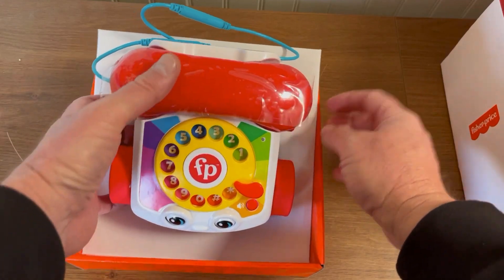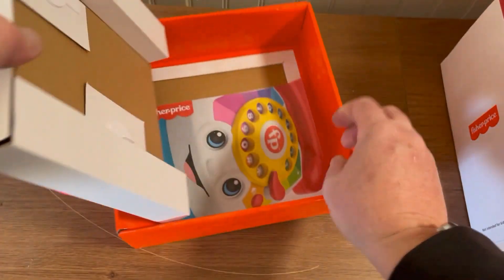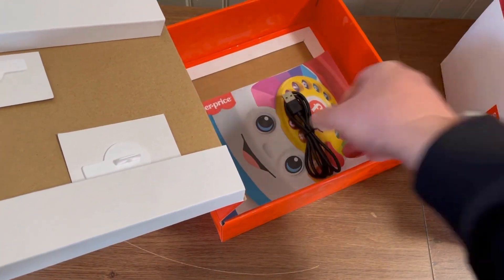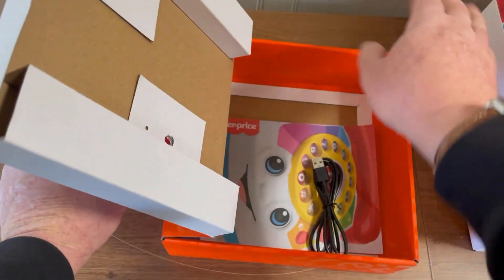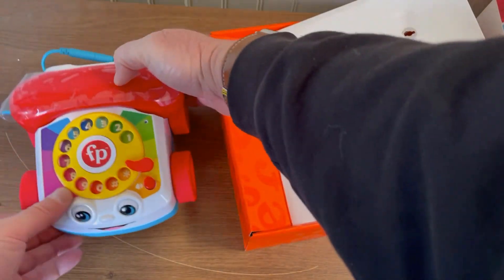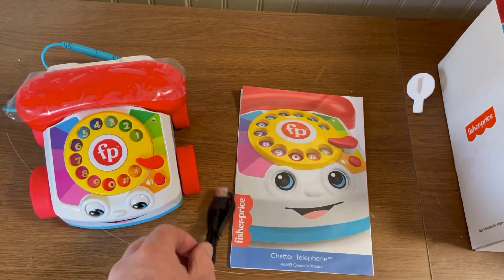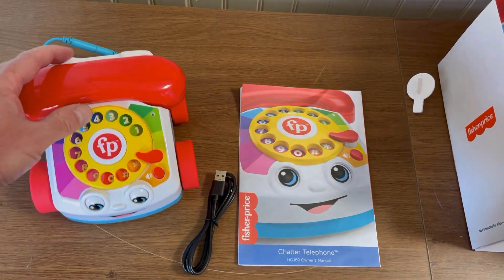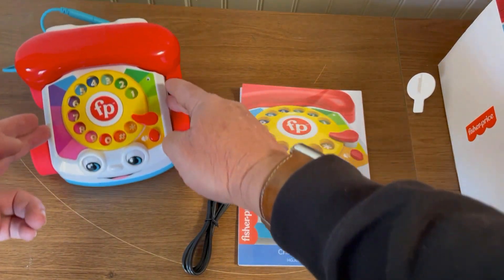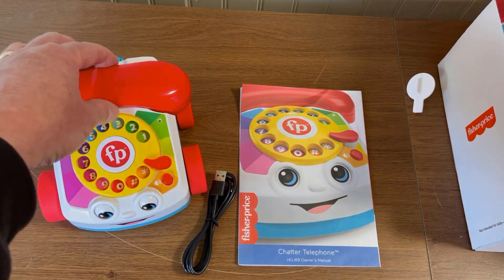The phone looks like it's attached to the base. We have the instructions and what looks like a USB charging cord, also attached to the base. This is cool — the eyes actually move up and down as you roll the phone. That is awesome. Here's the handset.